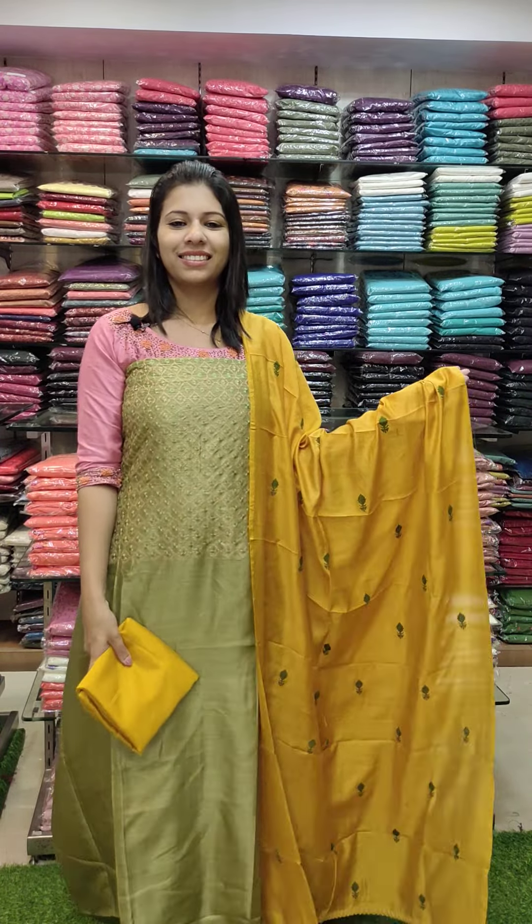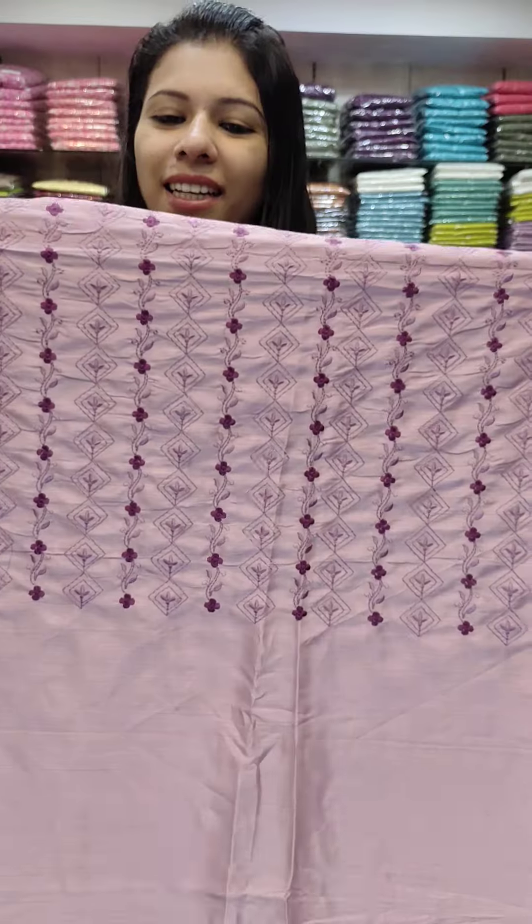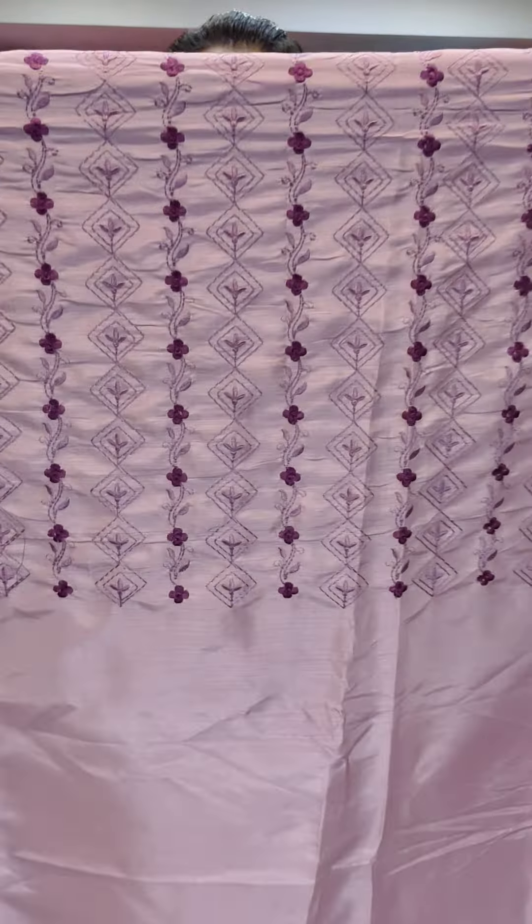The next one is a metallic green with a dark green combination, also at 890. The next one is a blue tone with a navy blue combination. Following that is a lilac shade.